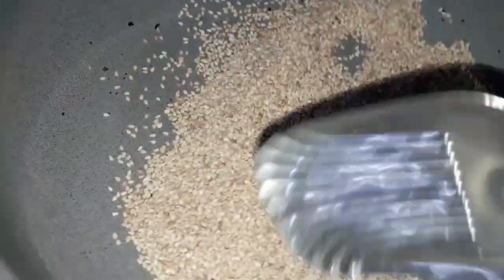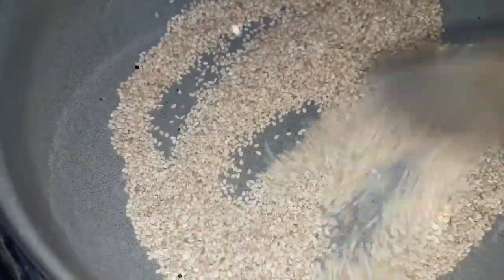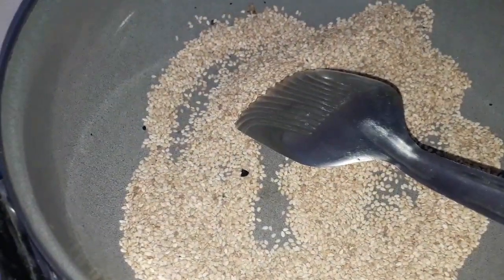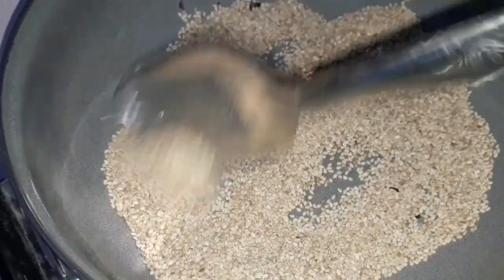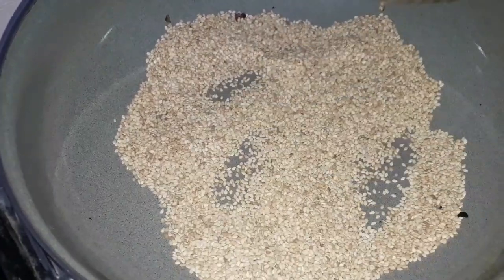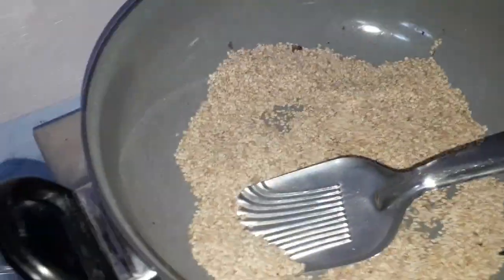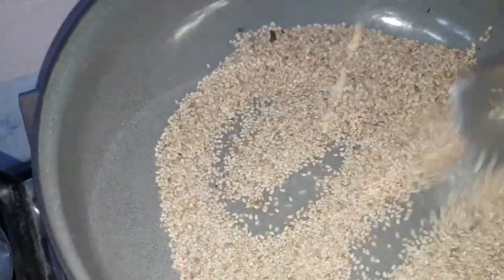These seeds give additional taste and reduce the sour taste of the chutney. This is our pure Telangana style of making sorrel leaves chutney. After roasting, we have to keep it aside and grind it.